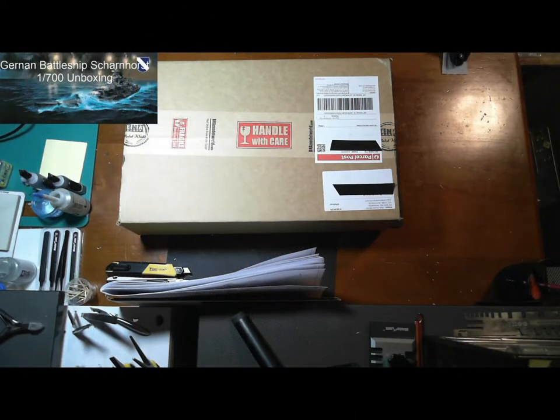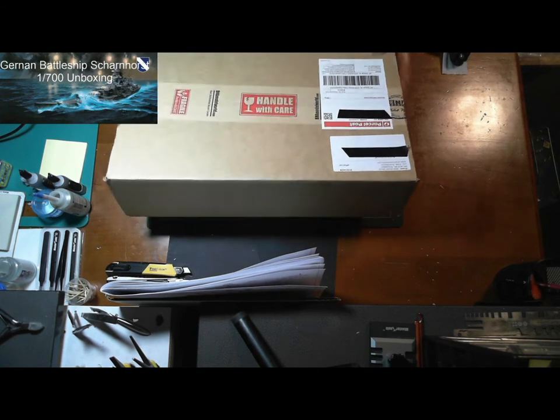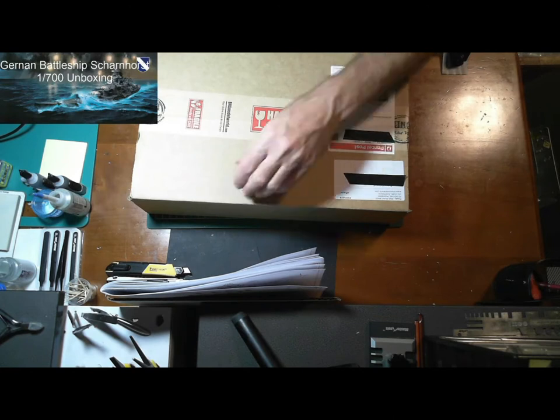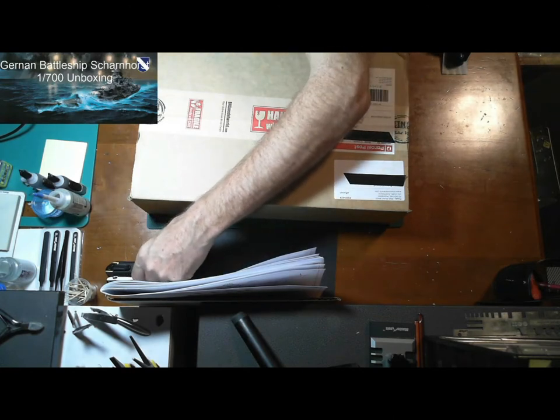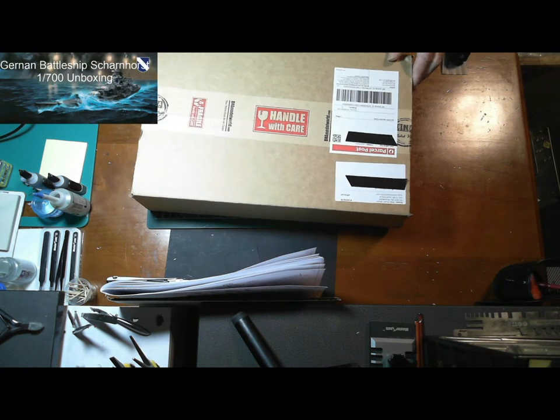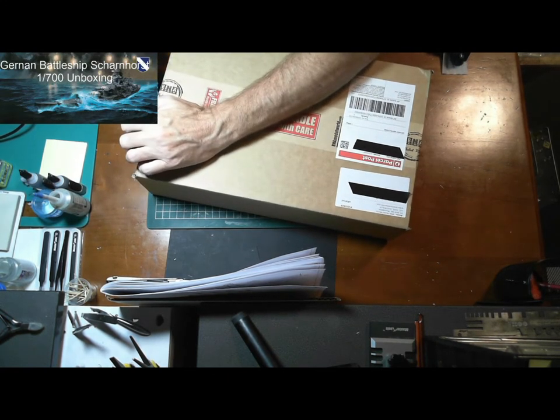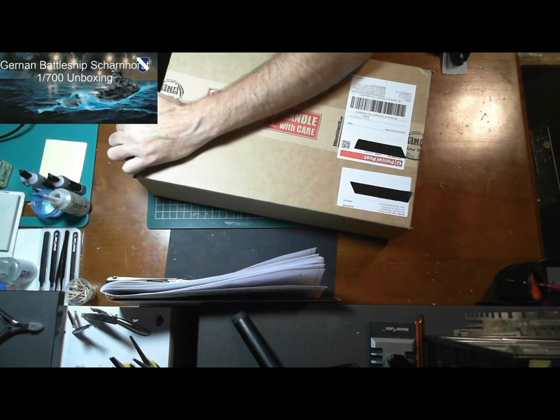Hello, welcome to OzScale Modeling's unboxing of the German battleship Scharnhorst. This is a 1/700 model and it's one of Germany's most successful battleships. So let's open this up and have a look — I haven't opened this at all yet.